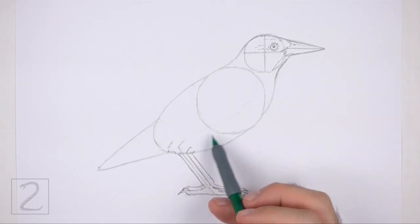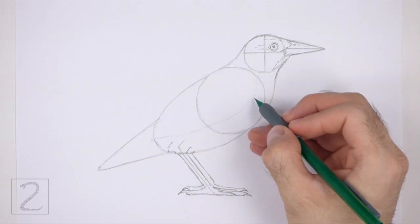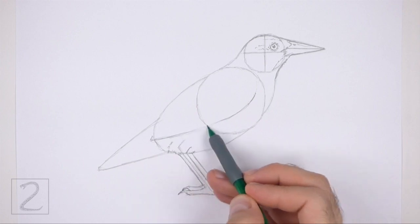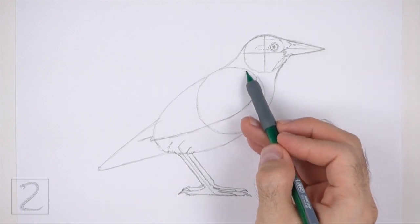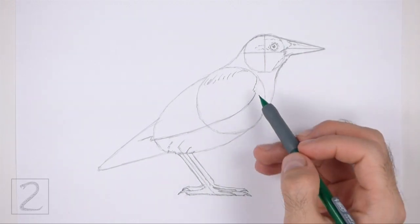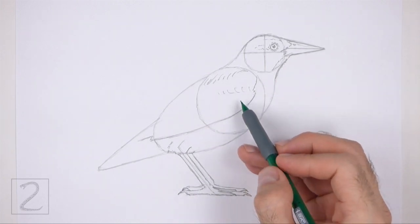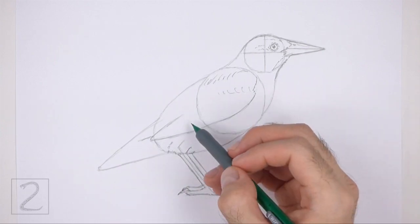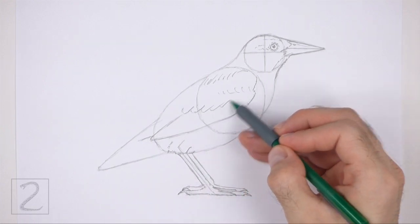Now lightly sketch a long curved line across the entire body for the folded wing. The bottom of this line should be close to the base of the leg. When you get the shape and position right, darken the line. The top of the wing should be directly on the edge of the very first circle. Draw a series of short strokes along the top for some feathers. Draw a series of short curved lines across the middle of the wing for more feathers. The row of feathers in the middle should be slightly longer than the feathers at the top. Each feather should be similar to the letter J or a check mark.